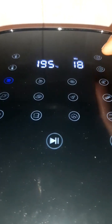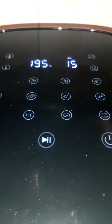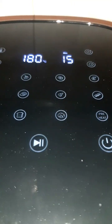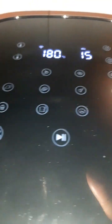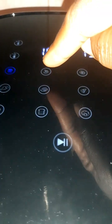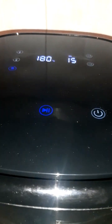Let me set it for 15 minutes — this button is to increase the time and this one is to decrease. For the temperature, let me reduce it to 150... actually, let me leave it at 180. We also have other features like 'keep warm' if you want to keep the food warm, 'preheat,' and presets — you can see one for pizza, one for chicken, and one for shrimps.